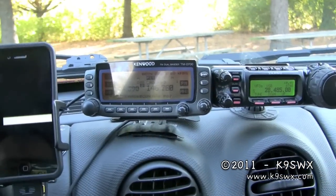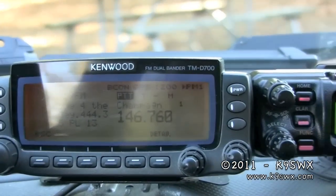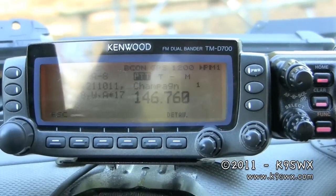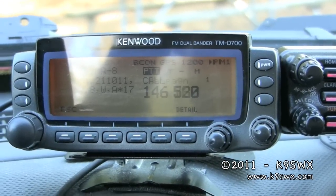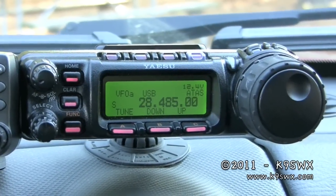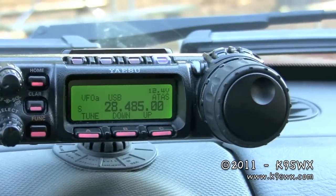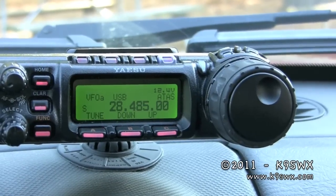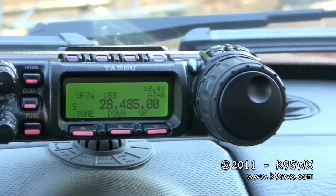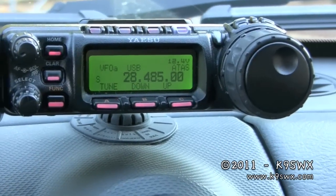As you can see, I have my iPhone, and then I have a Kenwood D700, which is a dual-band 2-meter, 70-centimeter VHF/UHF radio which does APRS. Then I have my Yaesu 857D, which does 70 centimeters through 160. I can only do 40 through 6 in the car due to the antenna setup, which I'll show you in a second.